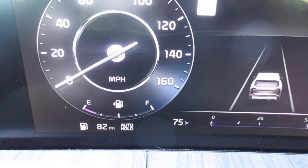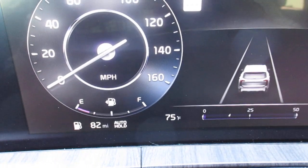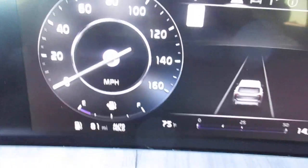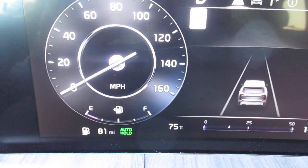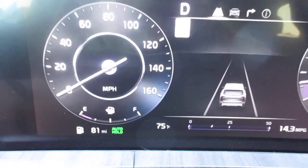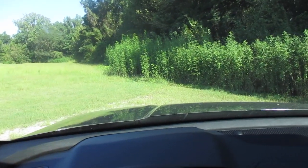The auto hold button has appeared — when I press it, it says 'auto hold.' It is displayed directly under our fuel indicator, right next to our distance to empty. It was grayed out while the vehicle was in park, but now that the vehicle is in drive, auto hold has turned green. Auto hold will hold your brake pedal in place.